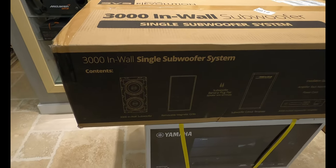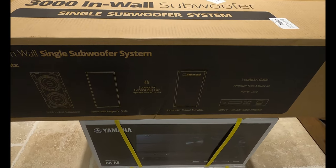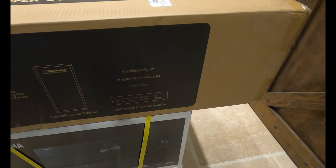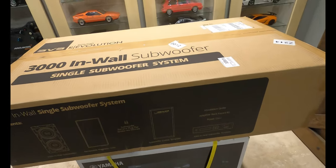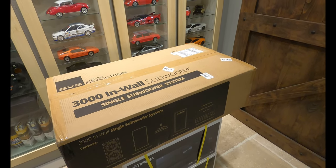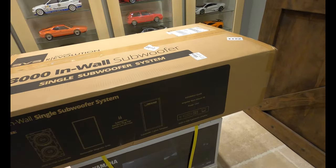In the box you've got the in-wall sub, magnetic grill, banana plugs, cut-out template, installation guide, the amp, and a power cord. One thing to note: this amp can run two of these in-wall systems. They sell it as a single and a dual subwoofer kit, and the second subwoofer kit uses the same amp, so the pricing isn't nearly as much as you'd think.